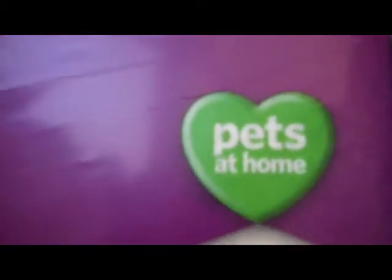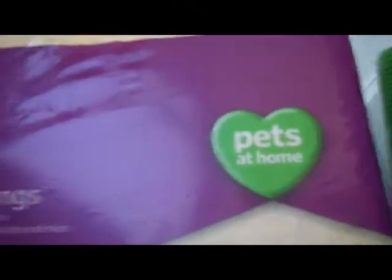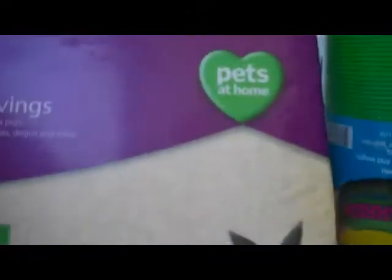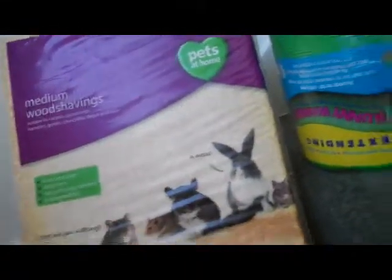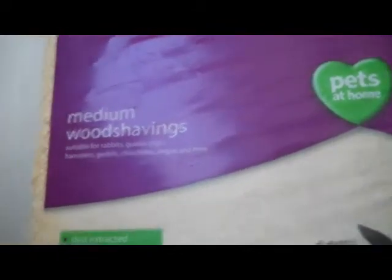I've got another haul from a local pet shop, which I'll put together with the first one as a double haul. The first thing I bought were the medium wood shavings by Pets at Home. They feel about 2 to 3 kilos, though it doesn't actually say how many kilos. It's just extracted, absorbent, natural odour controlled, and biodegradable. It's really quite a big bag and it was £4.50.